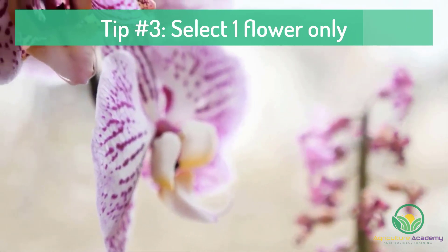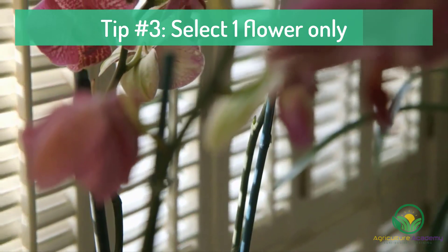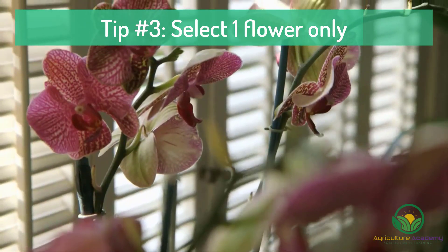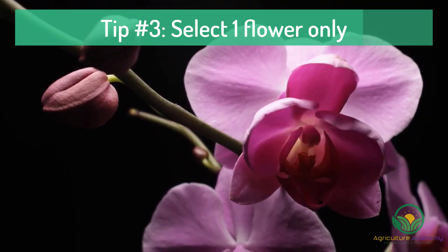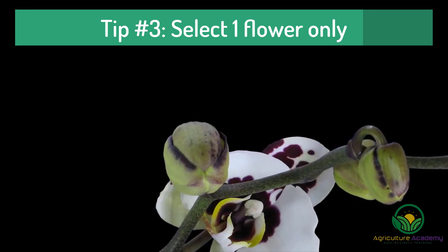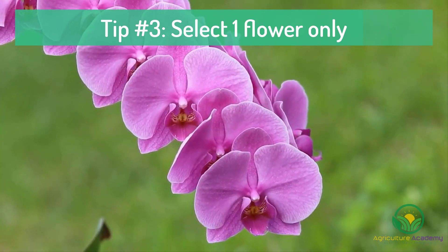Tip number three: only pollinate one flower per plant. As we mentioned before, seed pod formation is extremely taxing on the orchid. If multiple flowers are pollinated, the orchid is more likely to become stressed. Therefore, let your orchid invest the maximum amount of energy into producing one perfect seed pod.